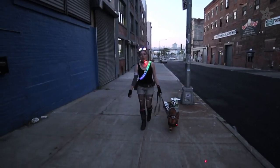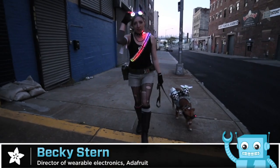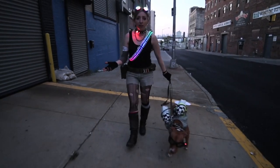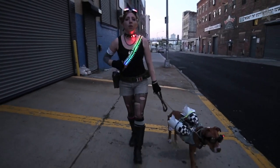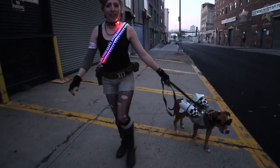My Halloween costume this year is a cyberpunk take on the comic icon Tank Girl. We've already modded up these goggles and the studded choker with NeoPixels in previous tutorials. Today we're 3D printing a bandolier of light using NeoPixel strip and white NinjaFlex filament.